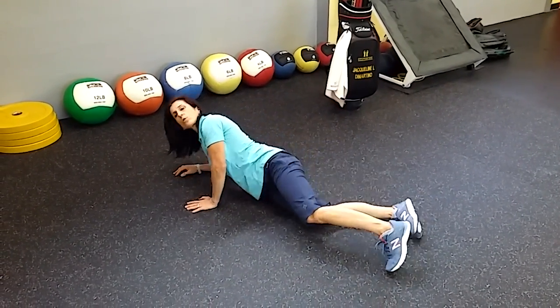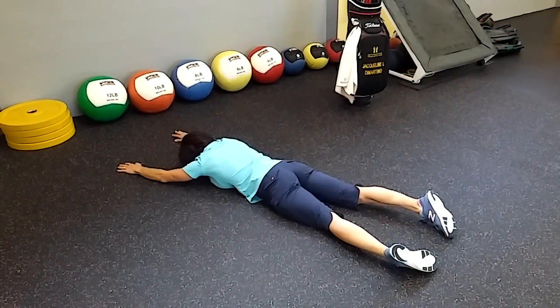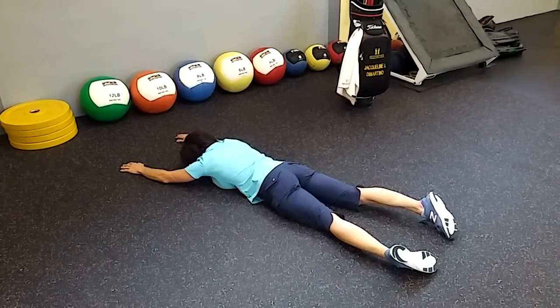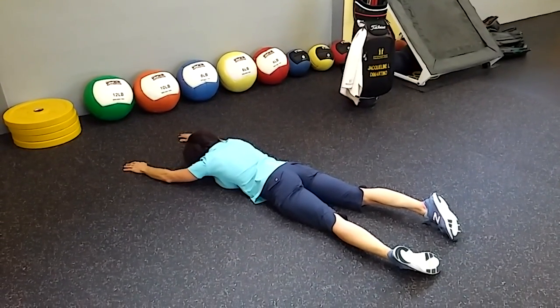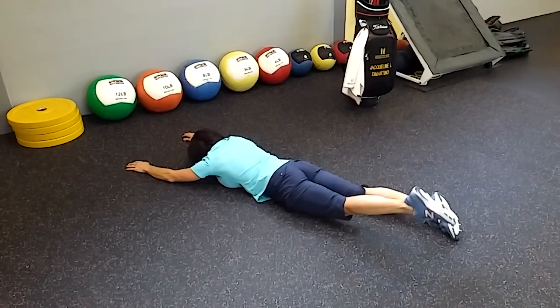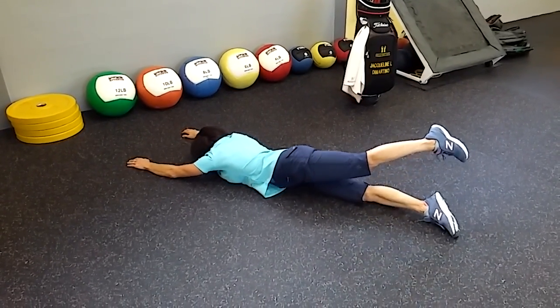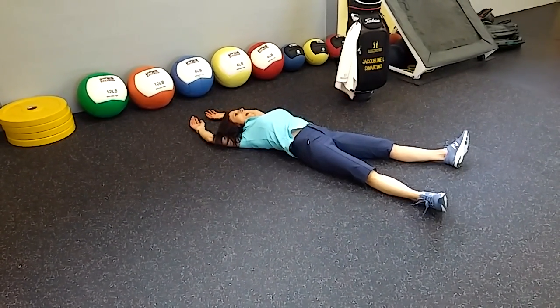Starting from a face-down position, I'm going to bring my arms up over my head and relax everything. We're going to do a lower body lead first, so I'm going to pick up my left leg, keeping everything else numb and relaxed. Lift it up without pushing into the floor with my hands or my other foot, and flip over like a rag doll.